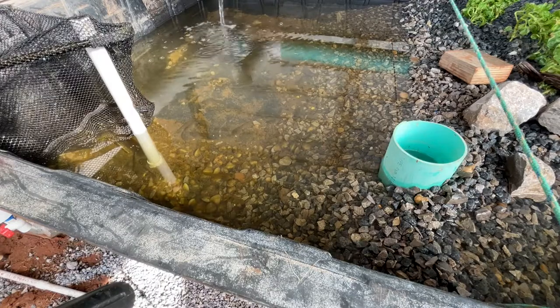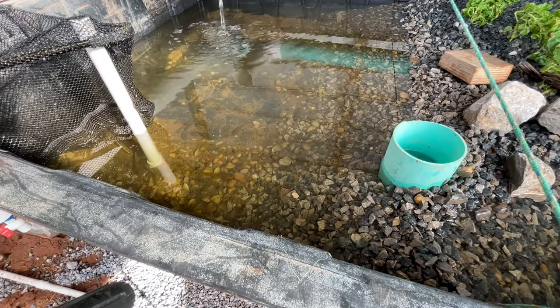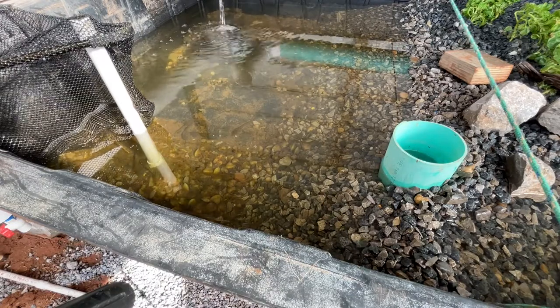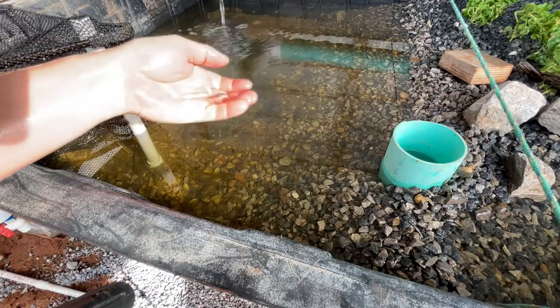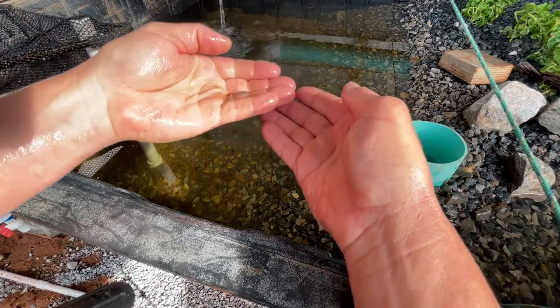Okay guys, so I dipped up a few things in the net here and I'll show you what we got as far as what we caught and what we're starting to stock the system with. The first thing I'll show you is these little mosquito fish.